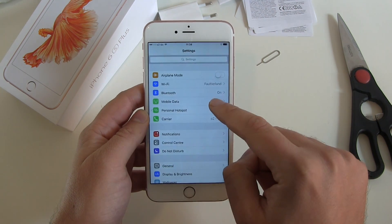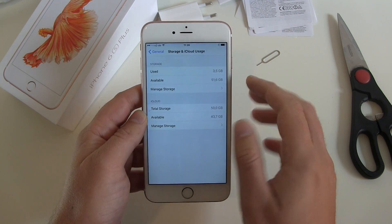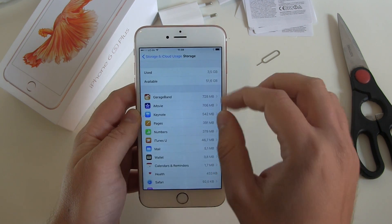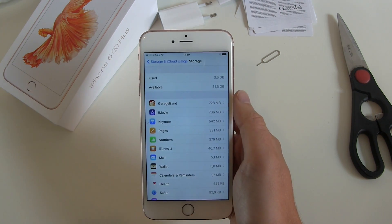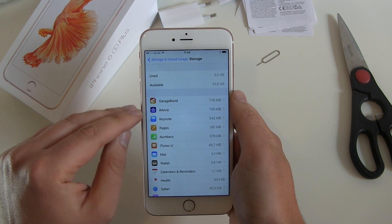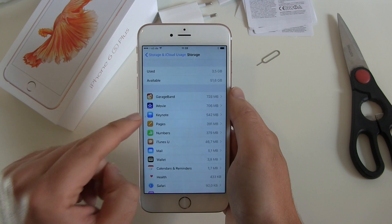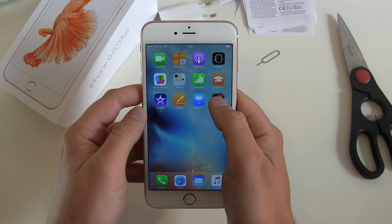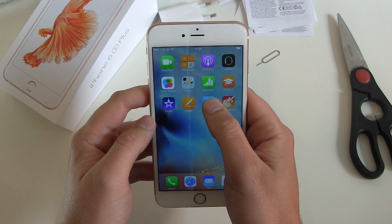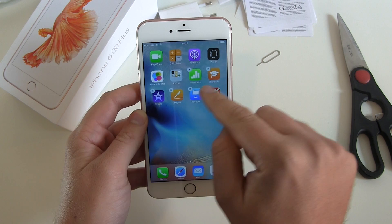Let's check Settings, then General, and find out how much storage on the 64 gigabyte version we still have. Used: 3.5 gigabytes, available: 51.6 gigabytes. So a lot is already gone because of those big installed apps. GarageBand and iMovie are around 1.4 to 2 gigabytes — about 2.7 gigabytes are already full just because of those big apps. But don't be afraid because you can delete them. To remove apps you have to push gently to get the X's — don't push too hard because of the new Force Touch feature.